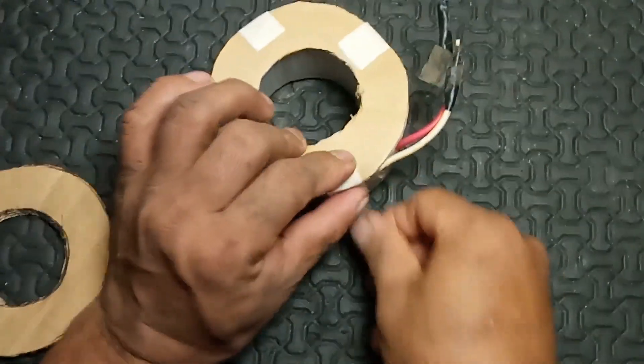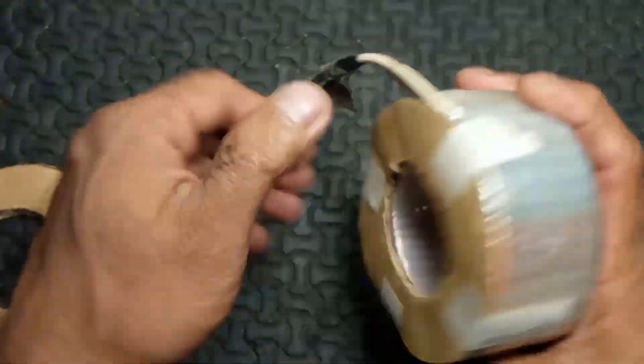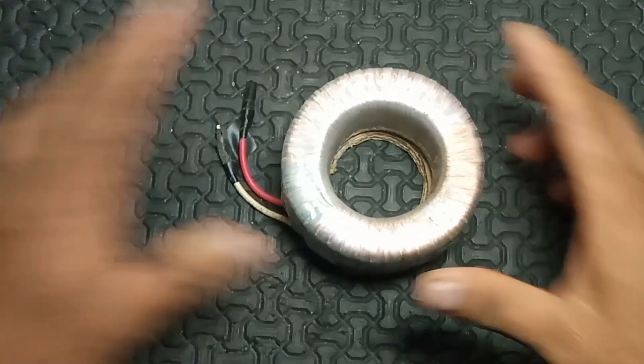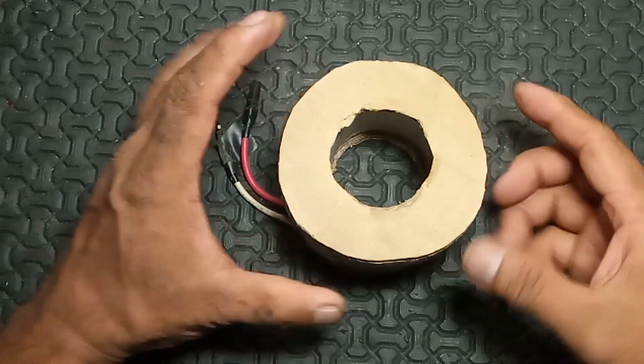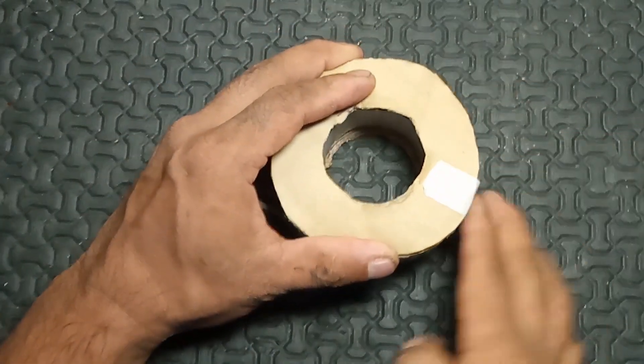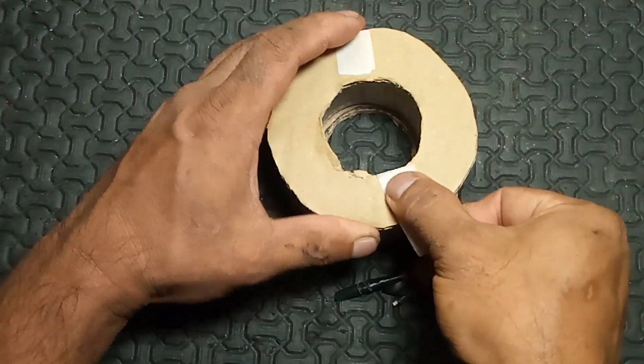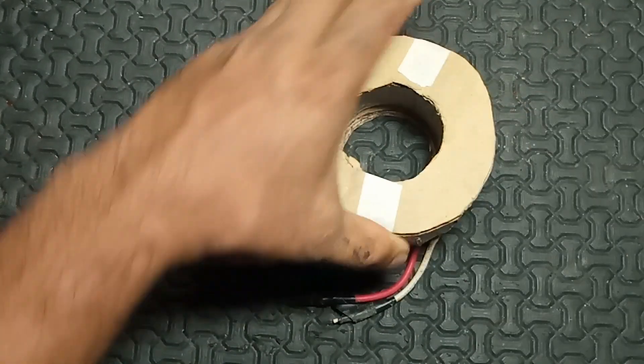A multi-tap transformer is a type of transformer designed to provide multiple output voltage levels from a single winding by having several terminal points or taps along that winding. This allows for flexibility in voltage supply, making it useful in various applications where different voltage levels are necessary.